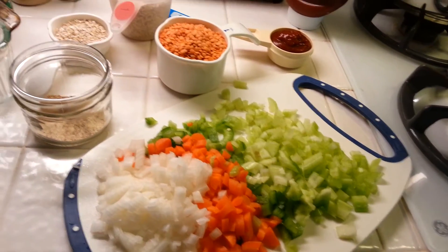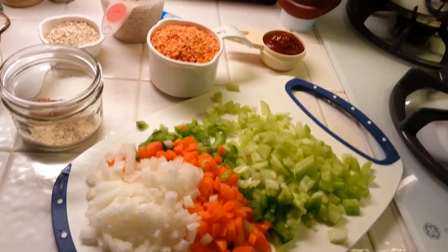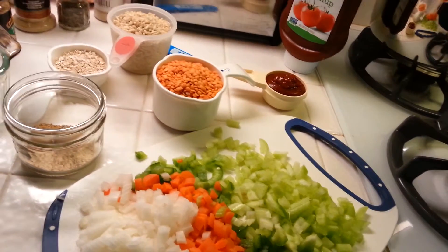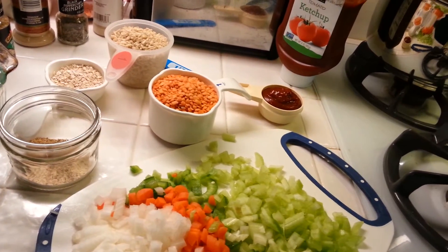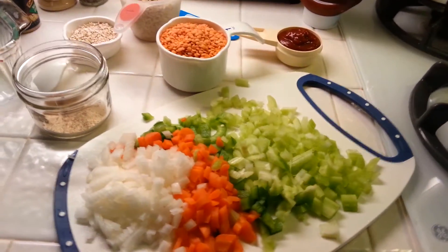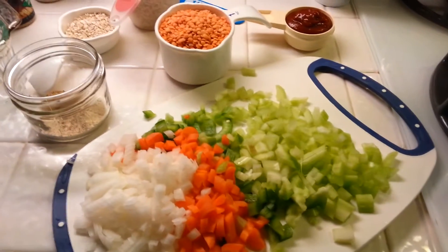Hey everybody, welcome to Meatless Monday, only it's a day late. Yesterday I made this recipe but I failed because when I cooked my lentils and drained them, they went down the drain. So we're going to try it again today. Sorry this is a day late but that's the way it is.